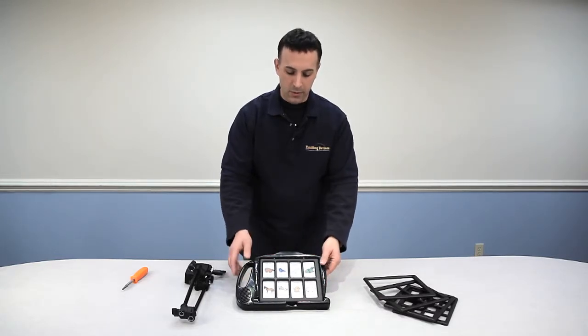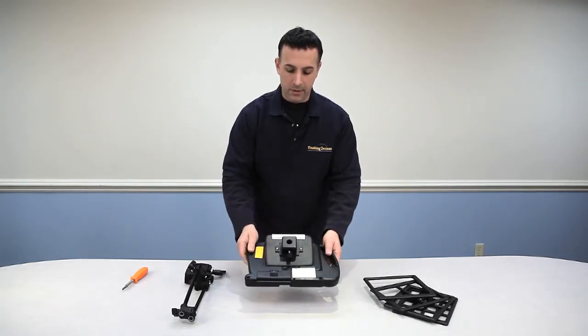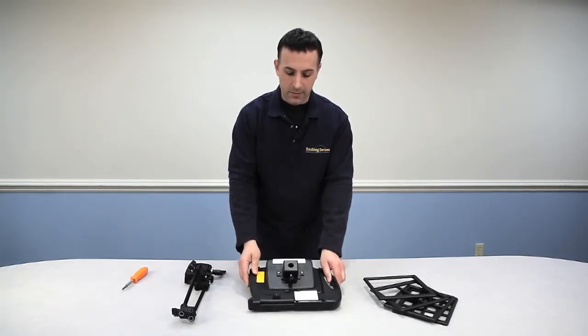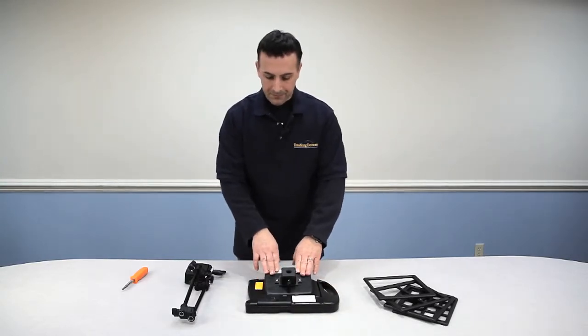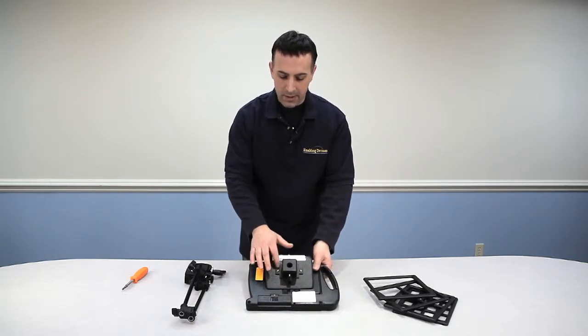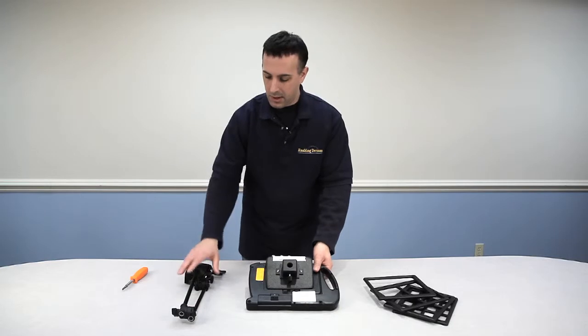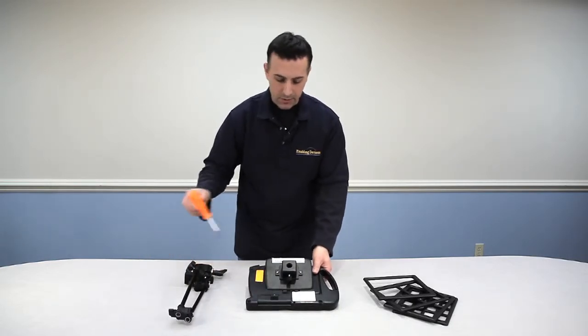I just want to show you this new feature we've added to our 7-Levels. We have a mounting system built into it, which a lot of customers have asked for, so we brought it in. The mounting system comes with the 7-Level, and a mounting bracket is attached on the back of the unit. You also get a mounting arm with a clamp.